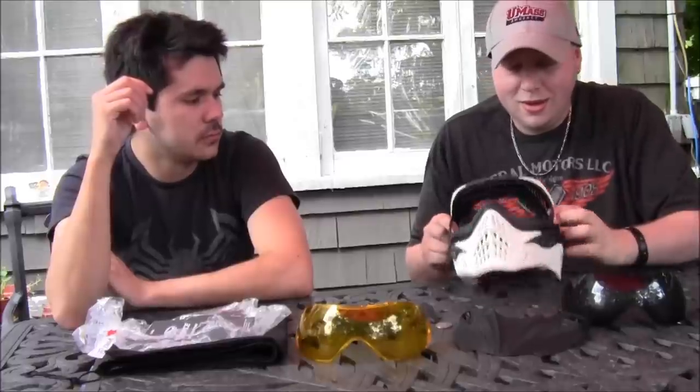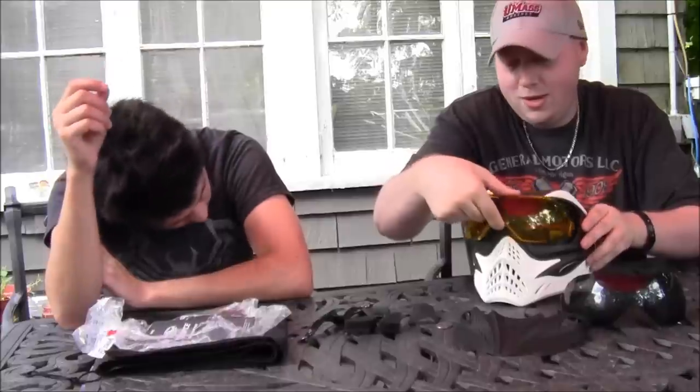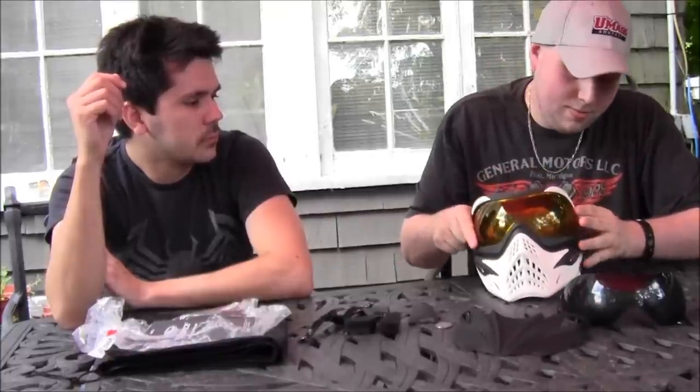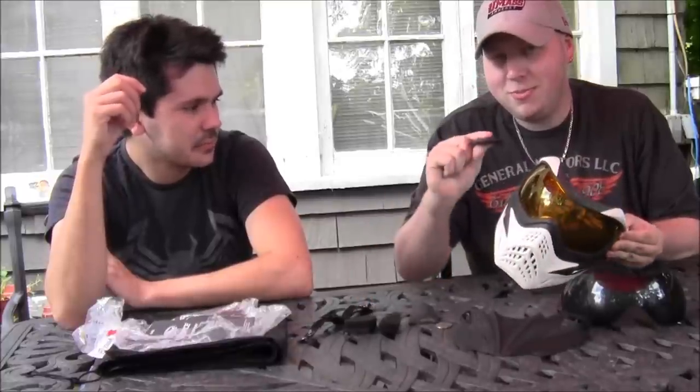These are the dual panel lenses that are $30. You can just pop your other one in if you wanted — make sure the ends go in, and then you just pop these back on.